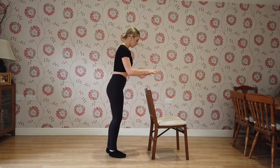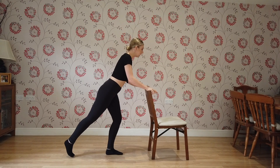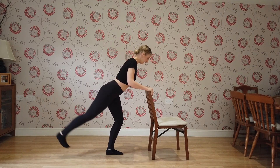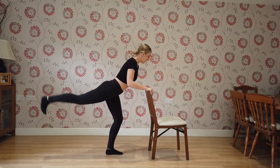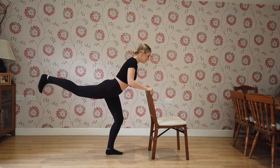Bring your feet together and you're going to extend one leg back. You can bend your supporting leg and we're going to lift that leg. We're going to lift it: 1, 2, 3, 4, 5, 6, 7, 8, 9, 10. Five more: 11, 12, 13, 14, 15.